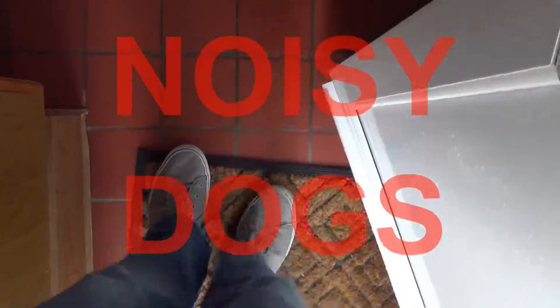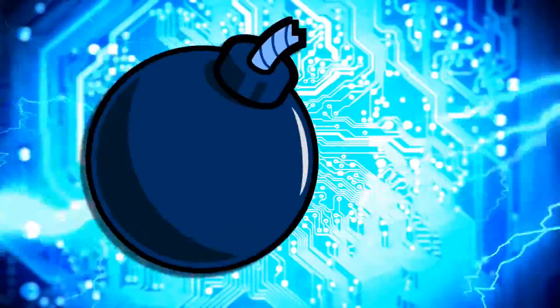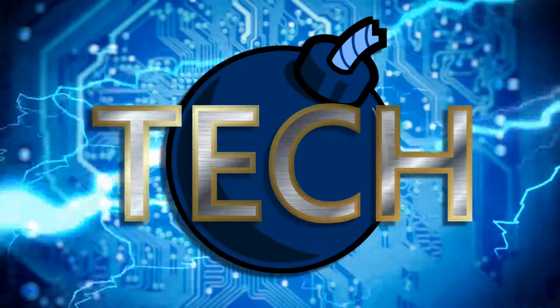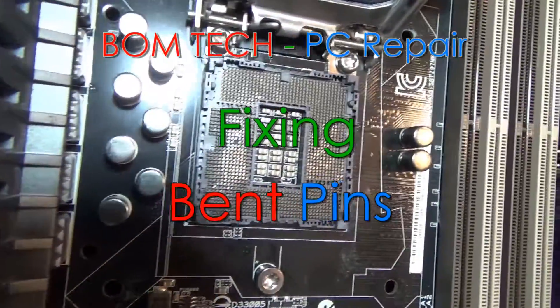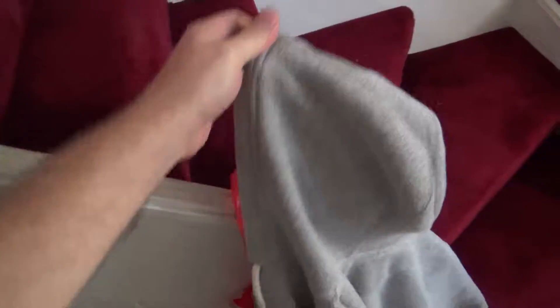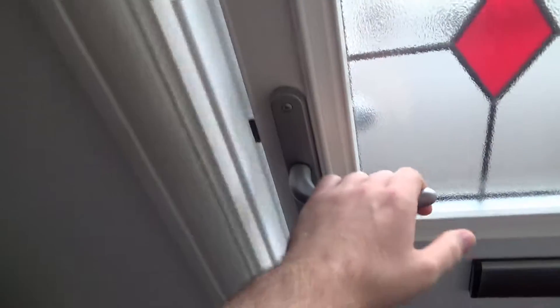I'm Matt Bum, and welcome to my video on fixing LGA socket pins. With a bit of background info first — about 20 years ago I started building PCs and getting into enthusiast tech, and in that time I've straightened a pin or two.